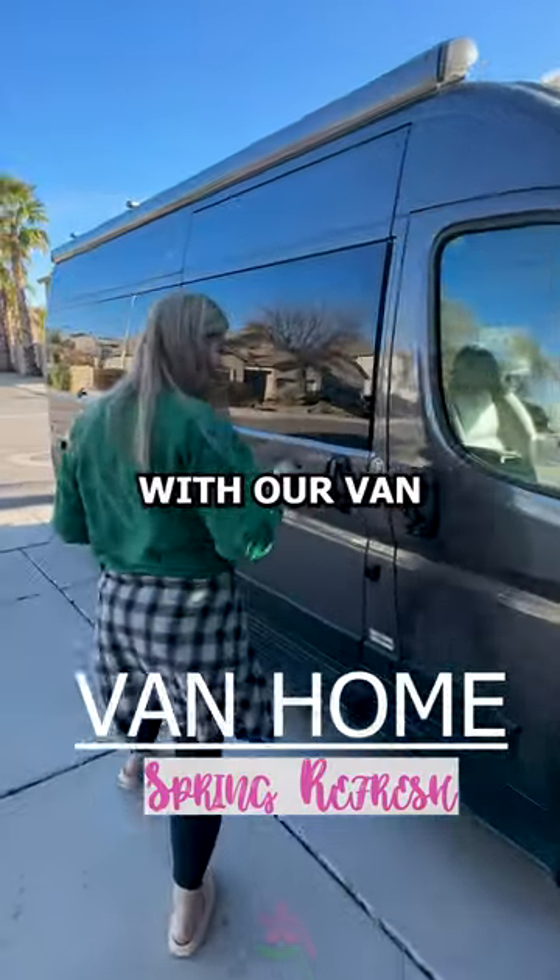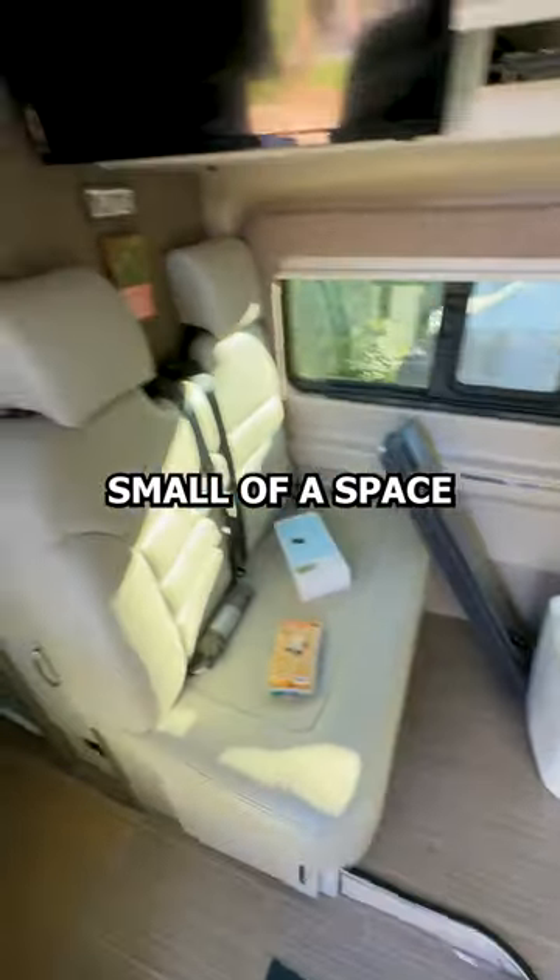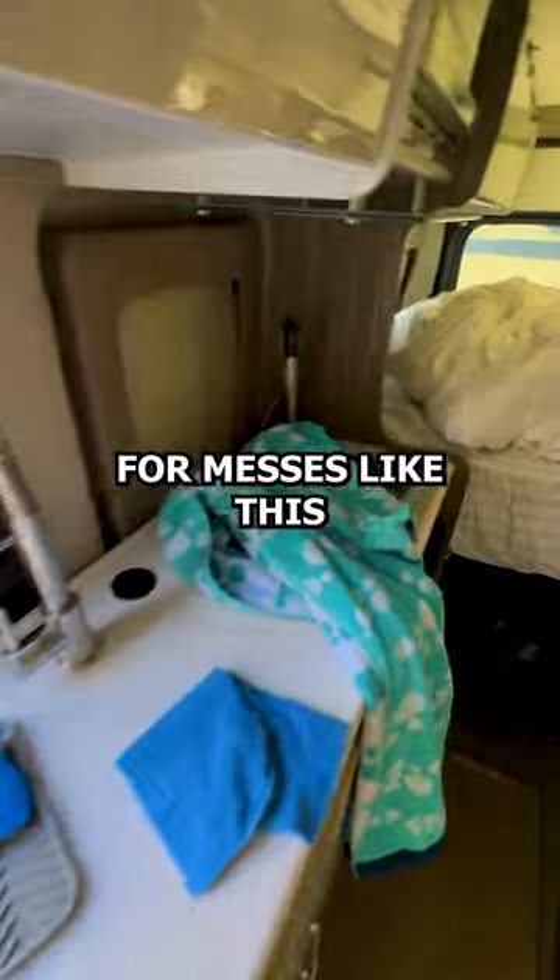Things have gotten a little out of hand with our van, so today we are doing a van spring refresh. Living in this small of a space does not allow for messes like this.